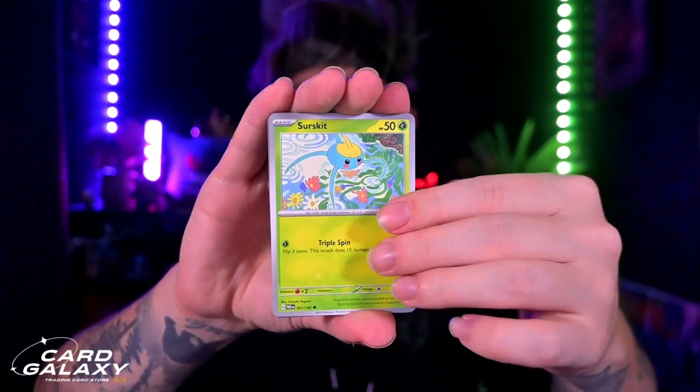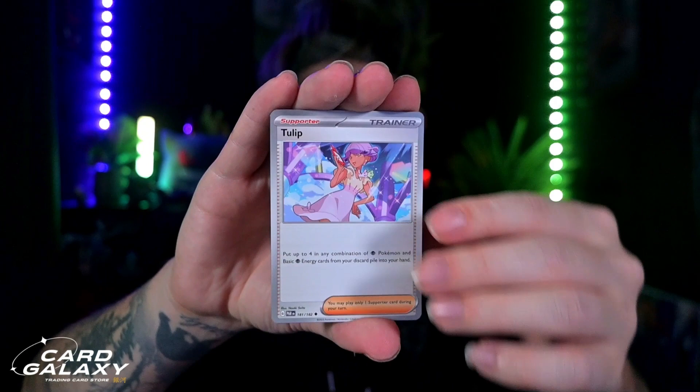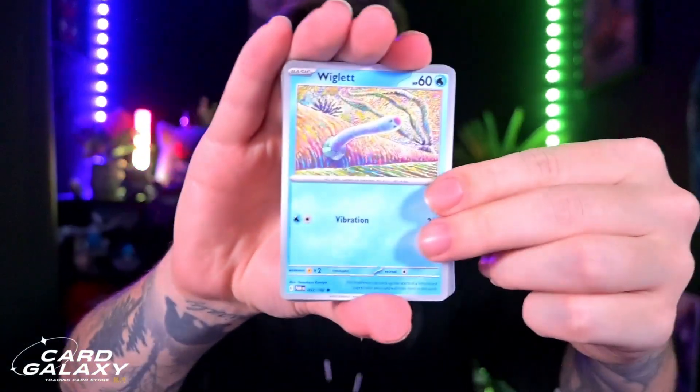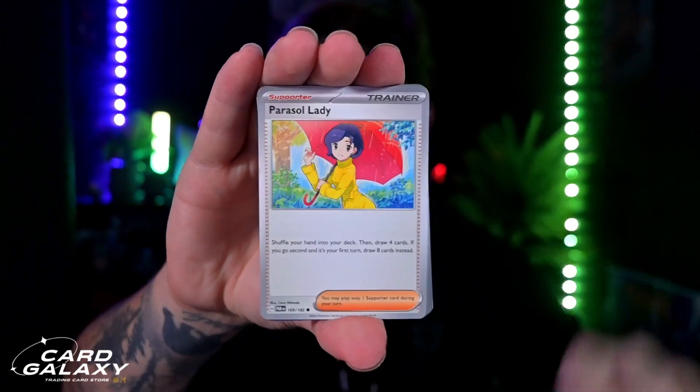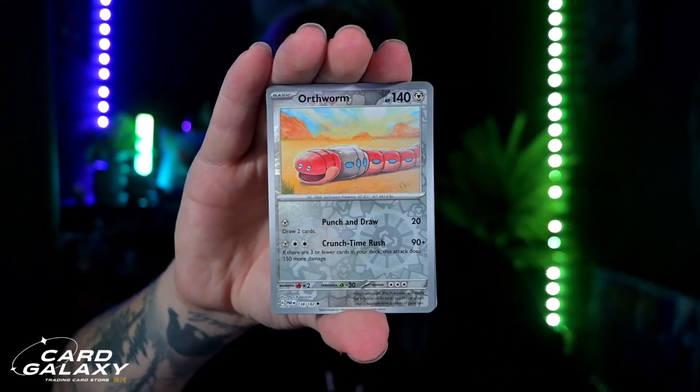When we get to the end, we can check out exactly what we got from our nine packs. My personal ETB today only got one hit, so fingers crossed this one does better. I'd like to say you get at least three hits out of an ETB — whether it be a character card, a full art trainer, a secret rare, or just an EX. If you're a promo collector, this is definitely worth grabbing because Screamtail is amazing.